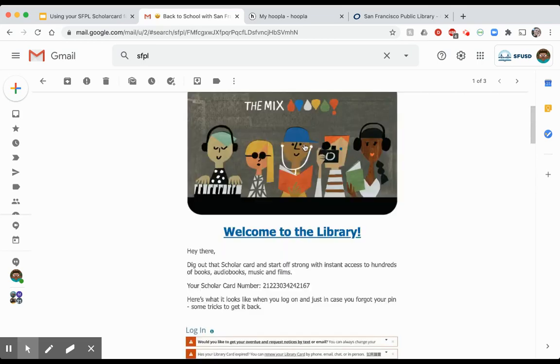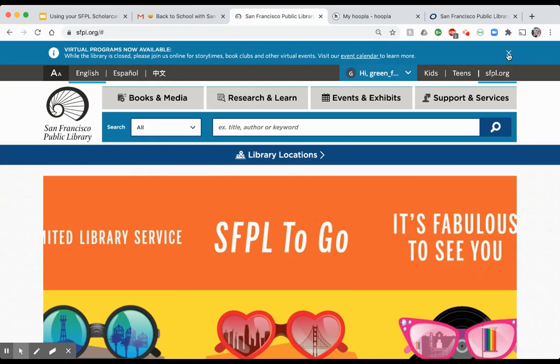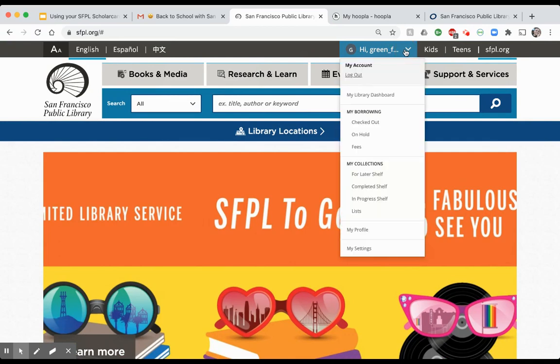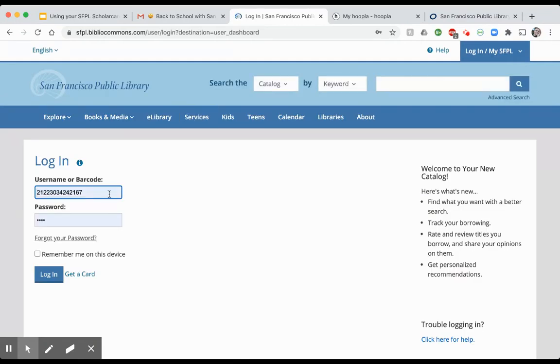I'm going to click on this image, which is a link right to the library. My son is automatically logged in, so I'm going to log out to show you what you'll see. Here is where you enter that barcode from the email — the ScholarCard number — and then type in the four-digit password based on your child's month and day of birth. If that doesn't work, there are instructions in the email for how to activate it.